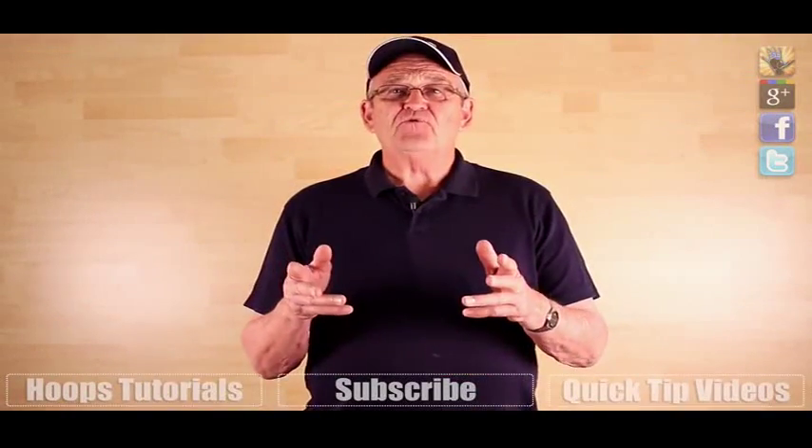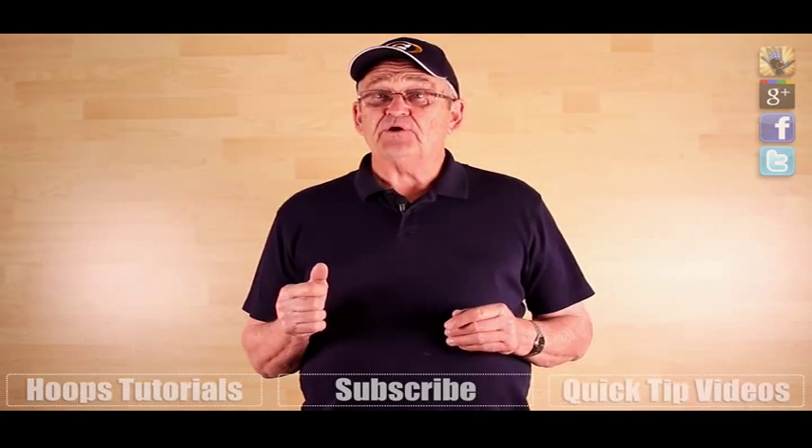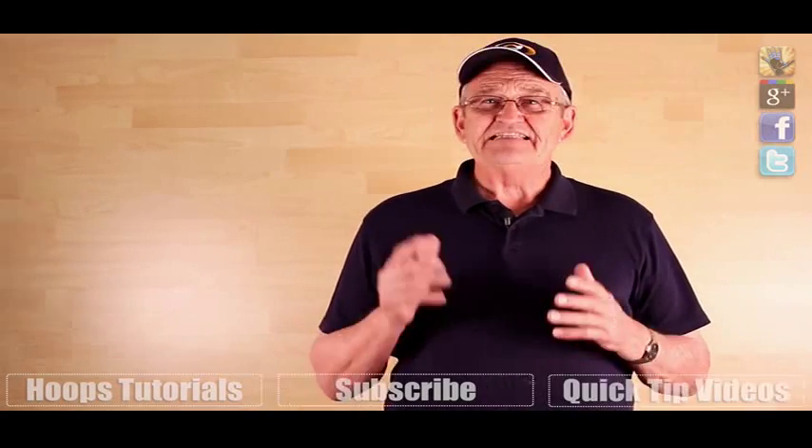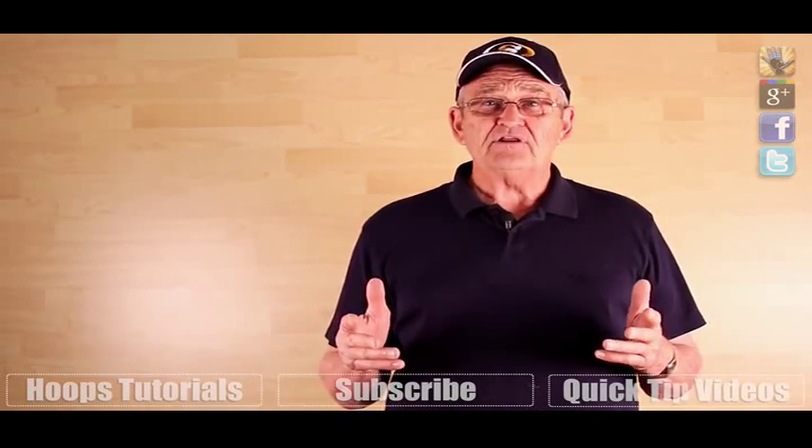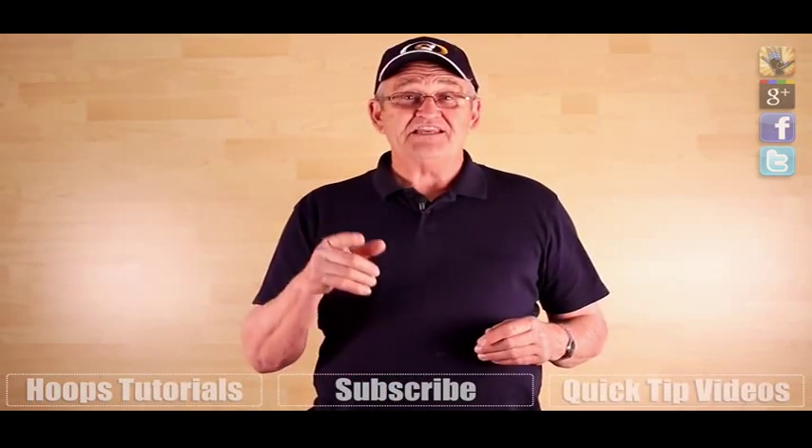That's just one way to get yourself open for a pass. You can check out this playlist right here for some other secrets for ditching a tight defender. Thanks so much for watching. Like and favorite this video and share it with your friends to grow the team. Today's question is, why is it important to move without the ball? Can't you just stand there and wait for it? Leave your answer down in the comments and we'll see you next time.